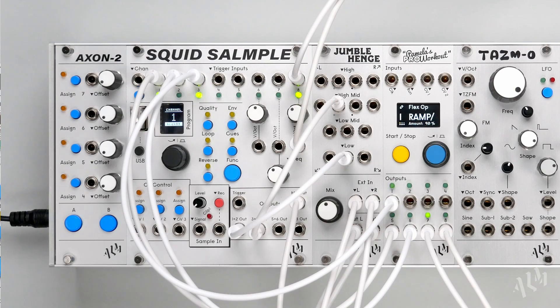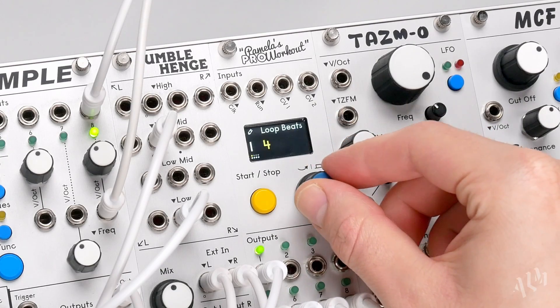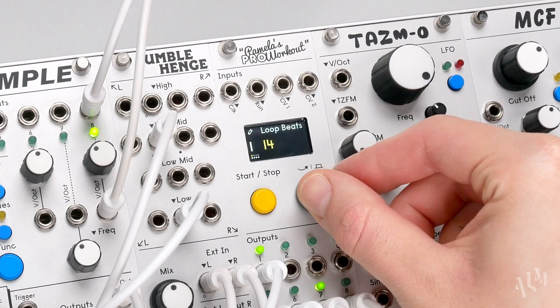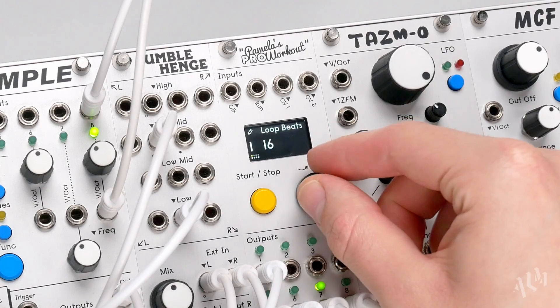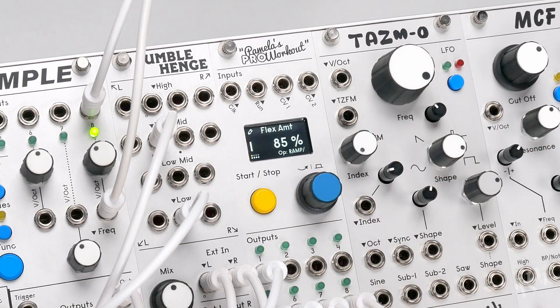For similar behaviour with the ramp operations, we can use the loop parameter. Setting a loop size will cause the ramp to reset after a number of beats of the master clock. If the ramp reaches maximum and stops, it will start over with the loop. The flex amount still affects the ramp timing, directly interacting with the loop size.